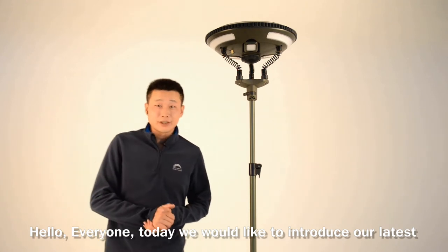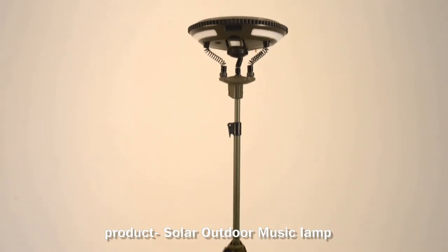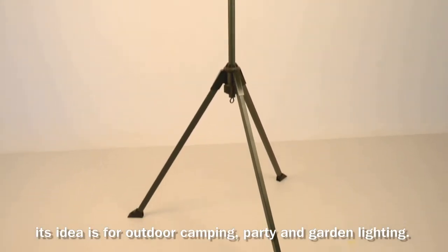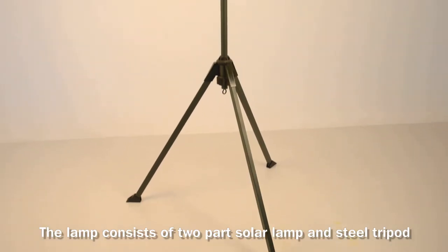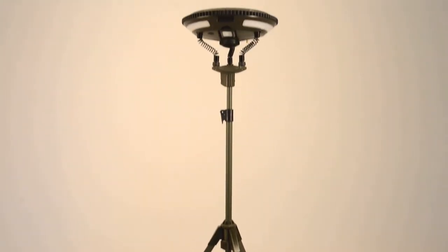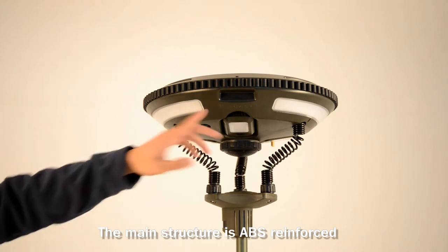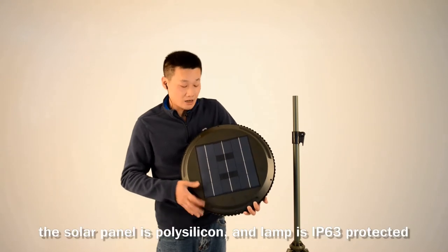Hello everyone, today we would like to introduce our latest product: the Solar Outdoor Music Lamp. Its idea is for outdoor camping, party, and garden lighting. The lamp consists of two parts: the solar lamp and the steel tripod. The main structure is reinforced ABS, and as you can see, the solar panel is polysilicon.